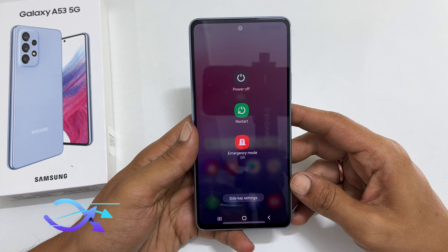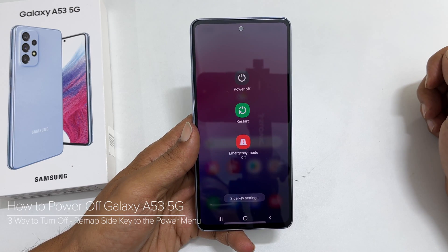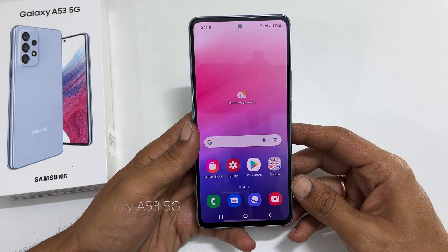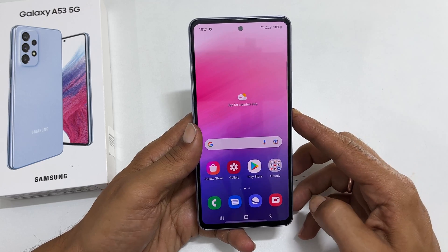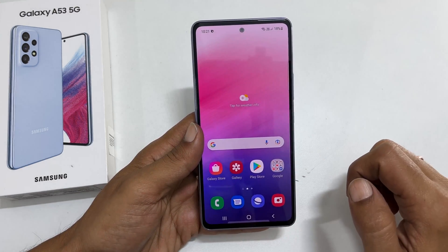Hi, welcome to the channel. This video will show you different ways to power off Samsung Galaxy A53 5G. You already came to know that long pressing the power button makes Bixby appear. But how to power off now?